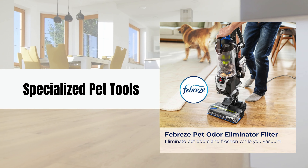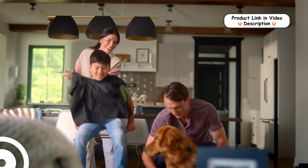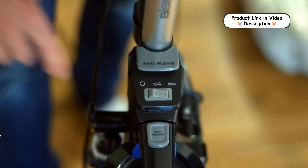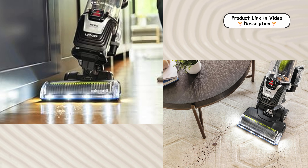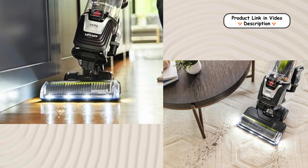Specialized Pet Tools. This vacuum comes with an array of specialized pet tools designed to make cleaning up after your furry friends a breeze. The Turbo Brush Pivot Tool effectively removes hair from upholstery, while the LED-lit 2-in-1 dusting brush and crevice tool help you reach every corner and crevice for a thorough clean.